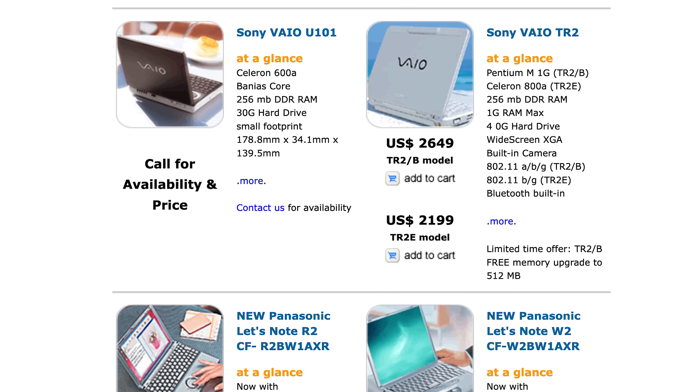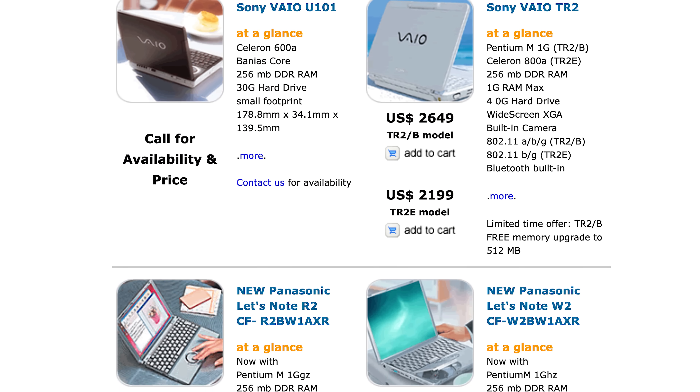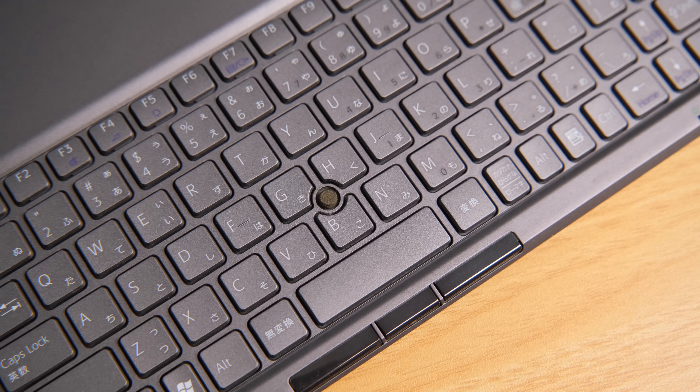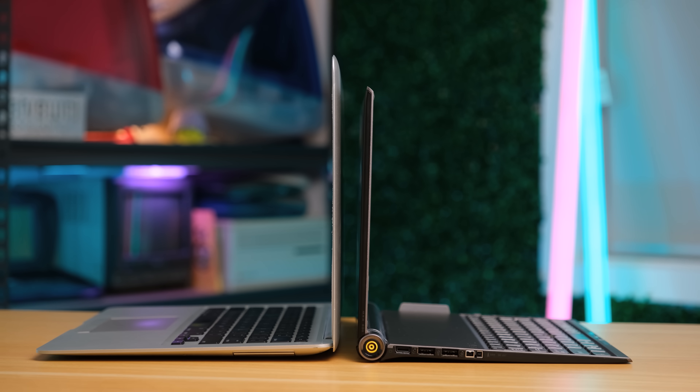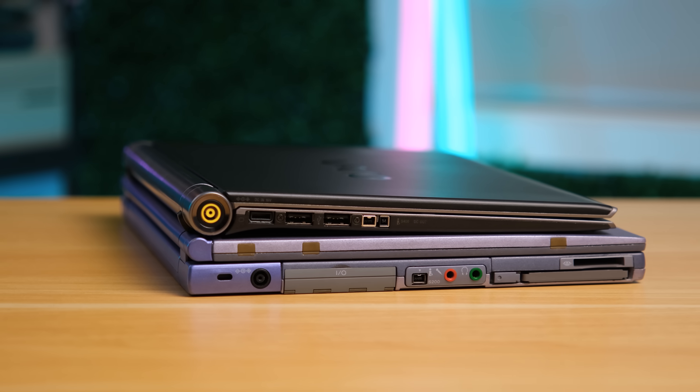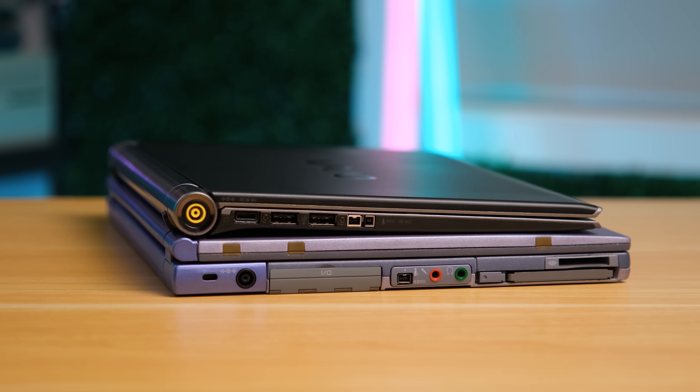It really was an exciting time to be someone with lots of money to spend on interesting and wacky laptop designs. And a wacky design this is — the keyboard sits towards the bottom of the laptop with a small track point for controlling the mouse. Compared against the original MacBook Air, the VAIO is indeed thinner and lighter. The earlier Sony VAIO Z505 looks rather thick by comparison.